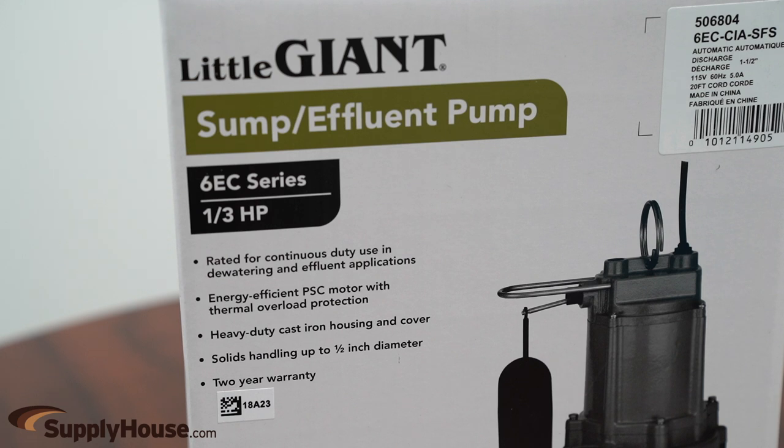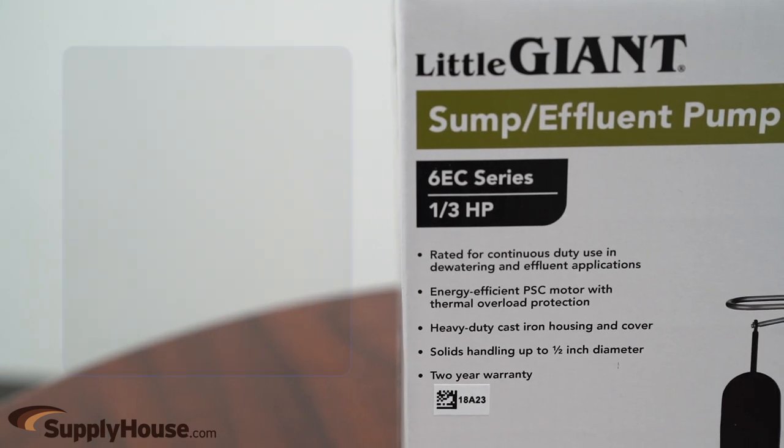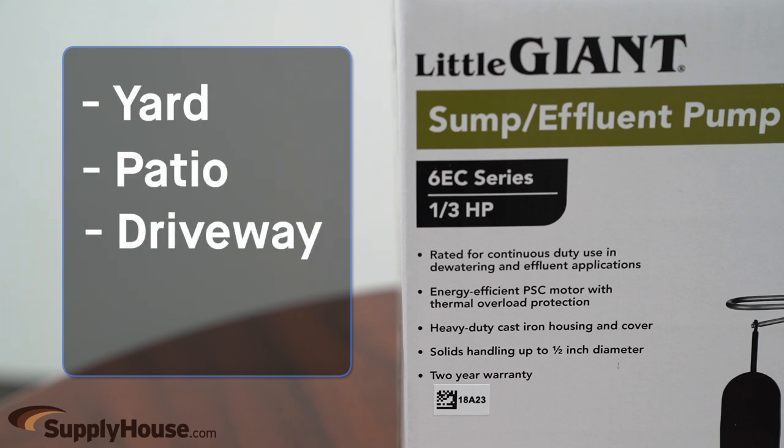The CSSS can also be used to help prevent water from standing in low-lying problem areas such as a yard, patio, driveway, or roundabouts.